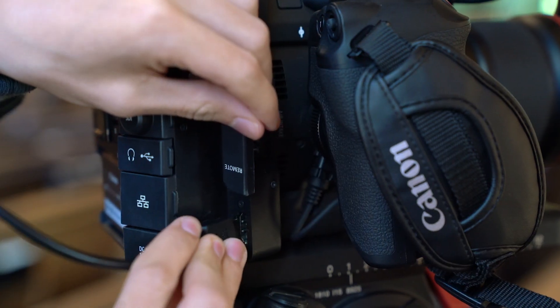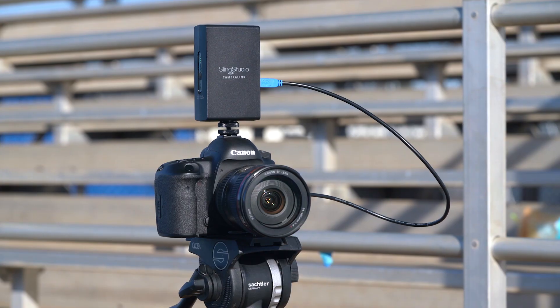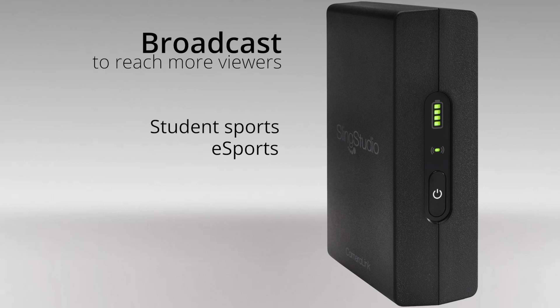Because it offers wireless connectivity from camera to switcher, there isn't any additional equipment needed. Other users include school sports programs that want a higher-end live stream production with multi-cam switching, video bumpers, graphic import, and picture-in-picture. Broadcast student sports, esports, or other school events and reach more viewers.